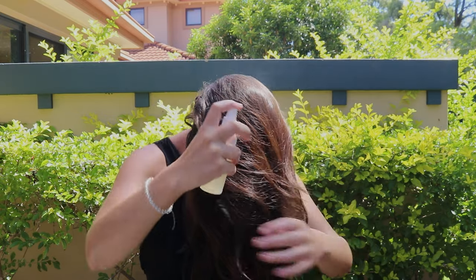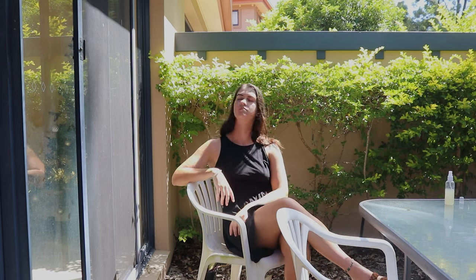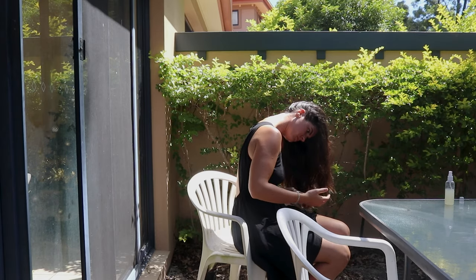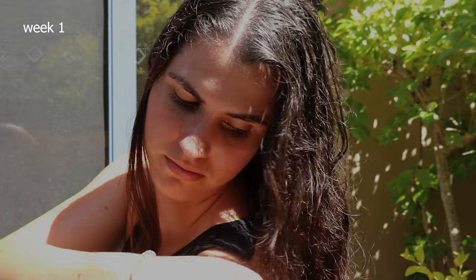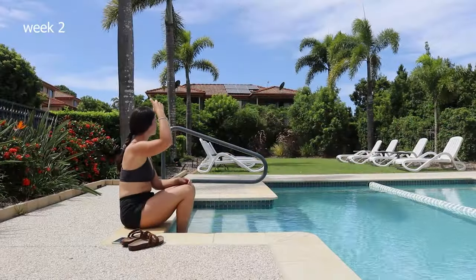I picked my times of day, aiming for midday to one o'clock when the sun was at its strongest so the lightening effect would be more intense. After sitting out in the sun, I left the spray on my hair for another hour or two after that, then washed my hair with a natural shampoo.